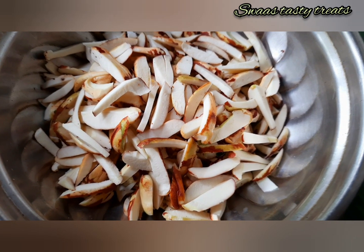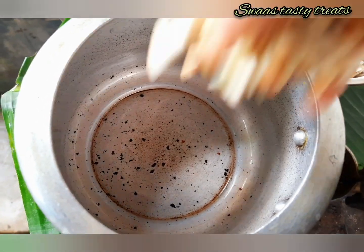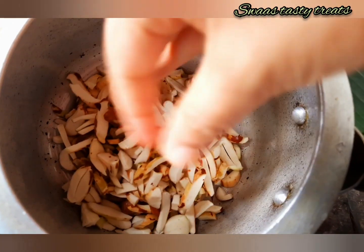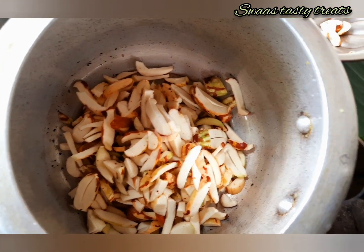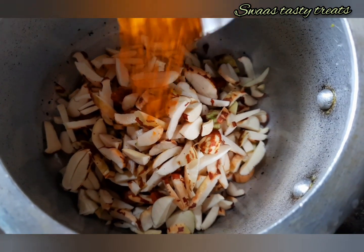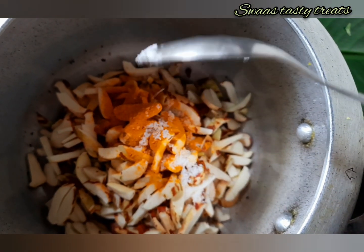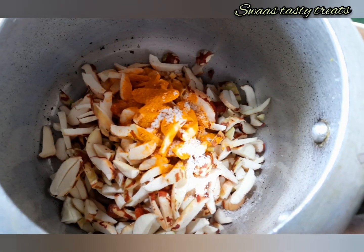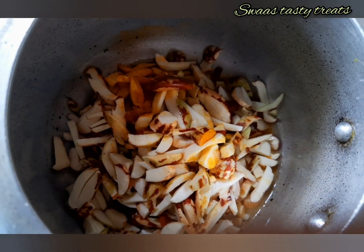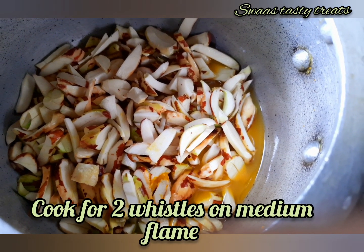We cut the shakakuri in the cooker. First, we will cut the shakakuri in the cooker. We put the shakakuri in the cooker so that we can use it, and we put it on medium flame.